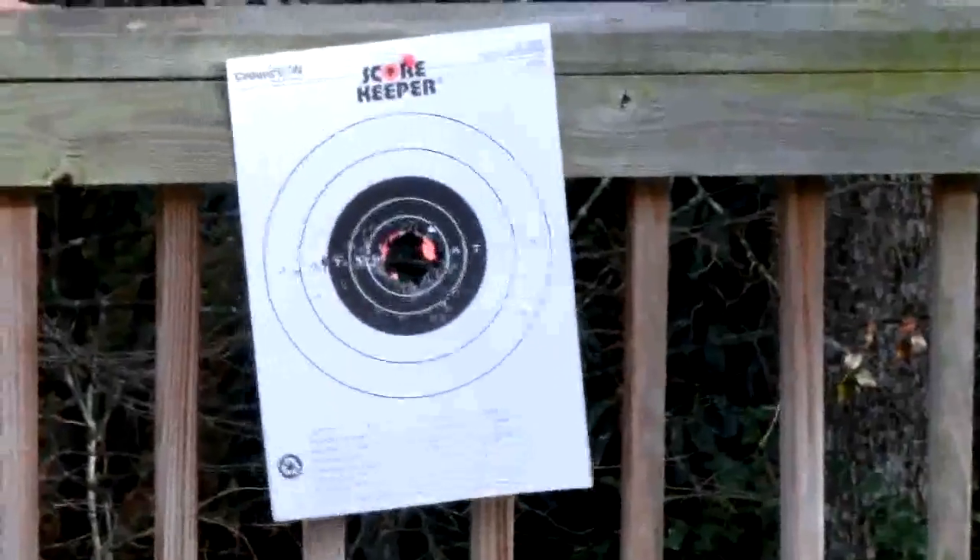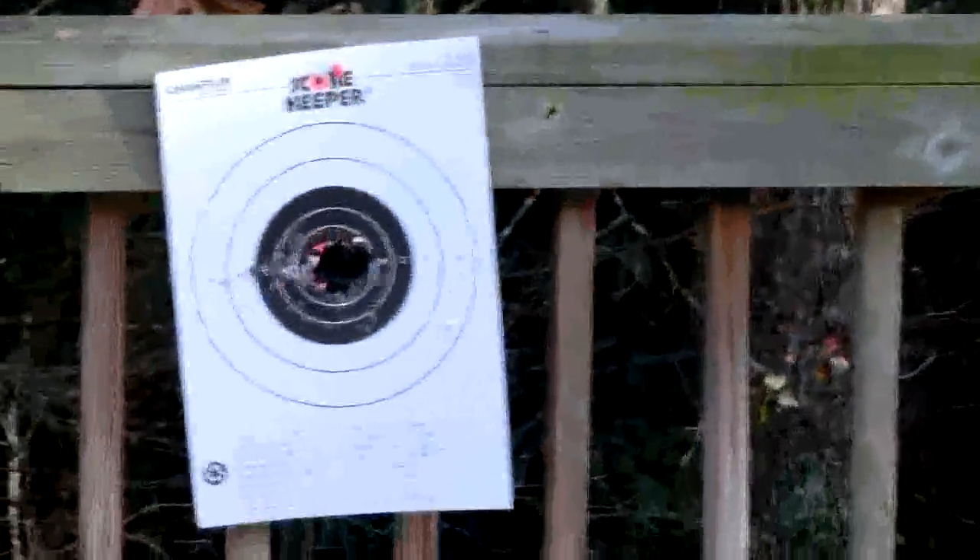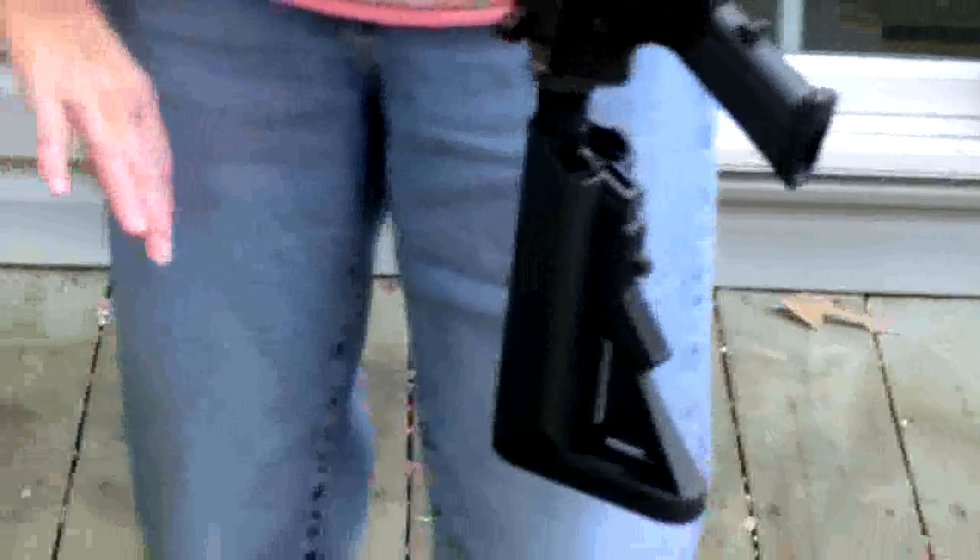That's good. Look at that — she chewed the center out of this thing. That's about 150 shots there in about 7 seconds. Look at that, oh gosh. Let me do it this way. Oh my goodness — look at that, I can see the sun through the hole in this thing. Oh my goodness. Thank you, my lovely assistant. It's fun to shoot, and it's just an airsoft gun.